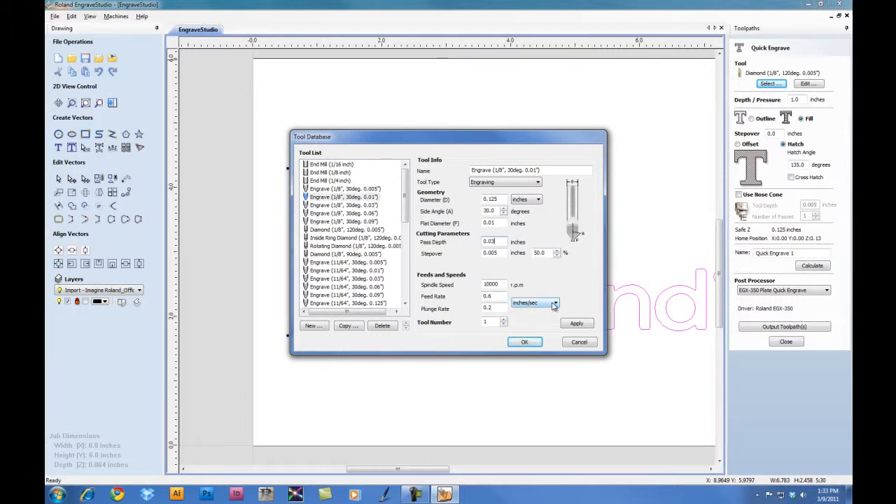Down below for our Feeds and Speeds, we can set our unit to millimeters per second. For the Feed Rate, we can set this to between 30 and 40 millimeters per second for engraving stock. And for the Plunge Rate, we'll set it to the max of 30. Go ahead and click on Apply, then click OK.